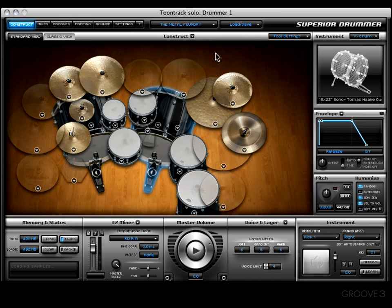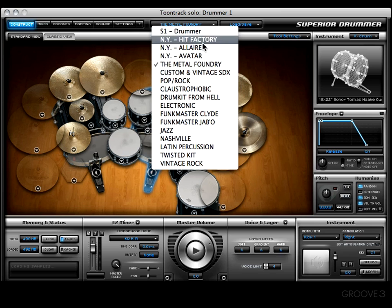Moving along — we already looked at Avatar, so let's check the Metal Foundry. Some libraries may not offer any additional tool settings, like this one. Nothing happens when you click on the Tool Settings menu. Don't worry — it's not broken; it just means they used drumsticks to record this library.